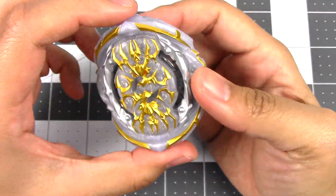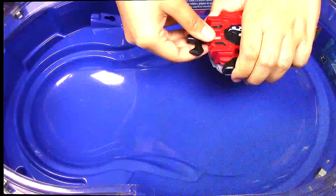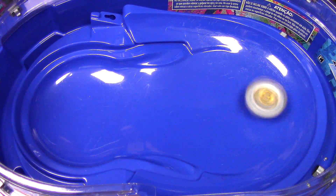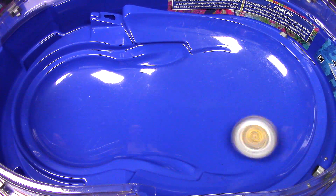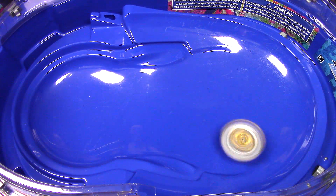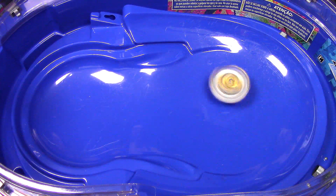That is Royal Genesis G5. Let's hop on down to the base stadium and do a test spin. It moved around a little bit toward the beginning, but as a stamina type I can see it's just staying right toward the middle of that part of the stadium.